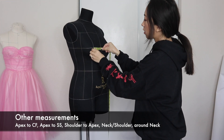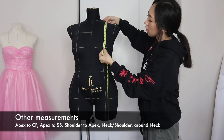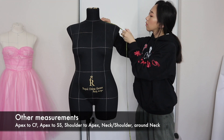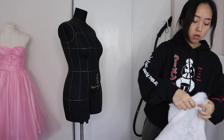Here are some more measurements to take on yourself or on your model to make the dress form a little more accurate. I measured my model's apex to center front or apex to apex, apex to side seam, middle of the shoulders to the apex, neck to the edge of the shoulders, around the neck, and anywhere else you think is worth measuring. This will help us check and make sure the proportions are accurate along the way.